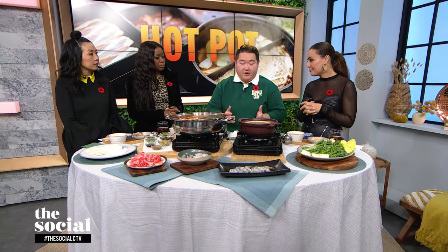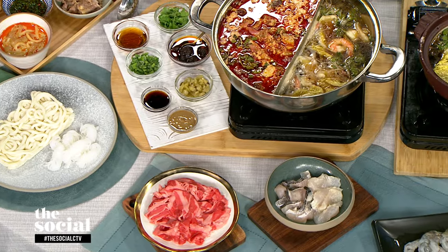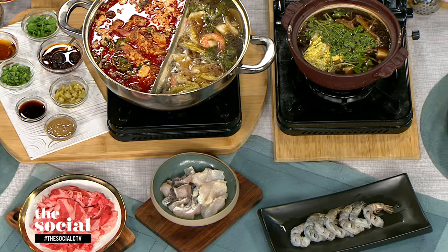For anybody who's not familiar, what is hot pot? A hot pot is more than a dish — it's an experience. It's a communal pot of simmering broth where we take raw ingredients and cook them in the broth, and we eat it with sauce, which is the second part of hot pot. In general, it is an experience rooted in Chinese food culture.